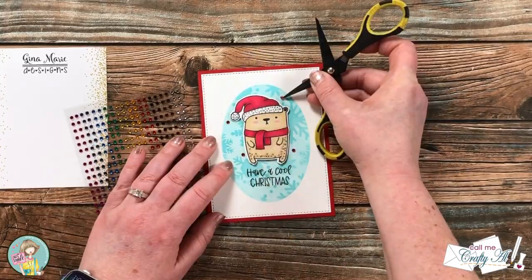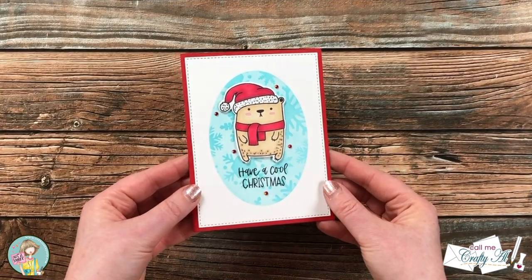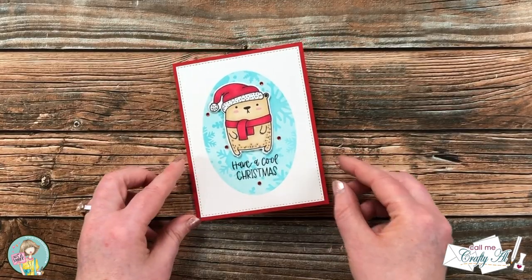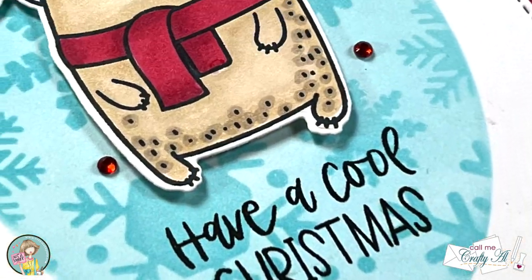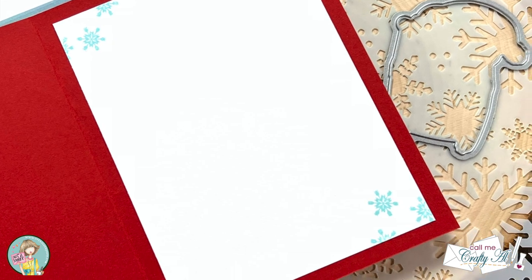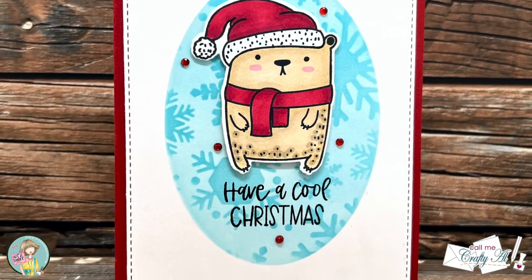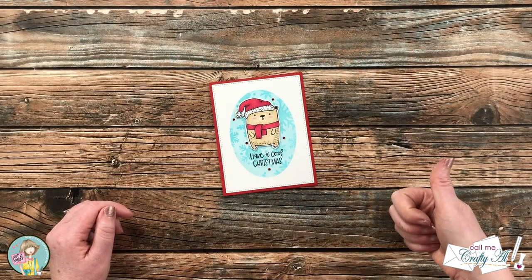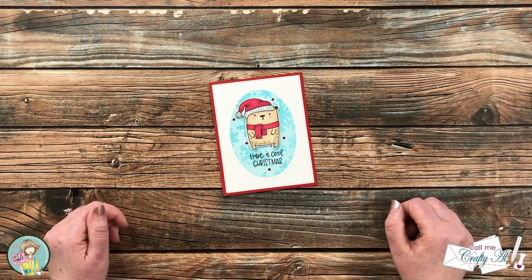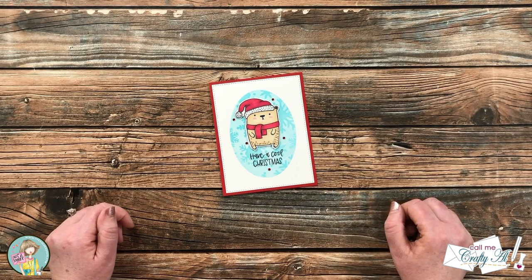And here's a close-up look at the finished card. I hope you enjoyed seeing how I put together today's card — if you did, a thumbs up is always appreciated. Don't forget to click on that hashtag in the title and hop along to all of the videos to get entered to win. Until my next one, I hope you're all having a crafty day — bye bye!